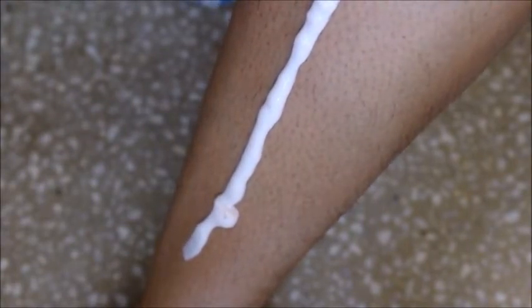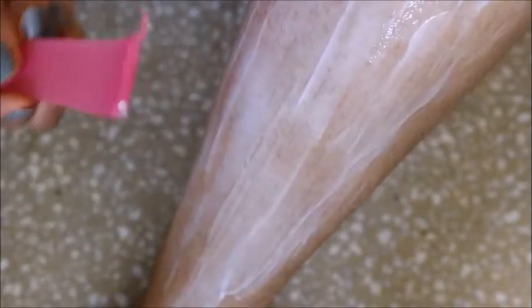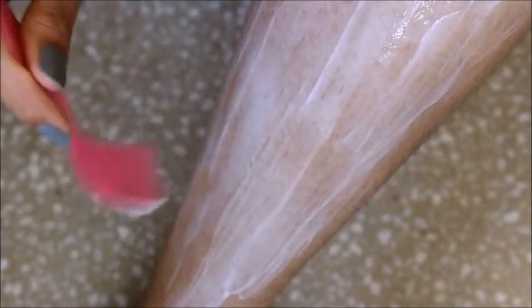I'm going to take the spatula and spread the cream like this. Then I'm going to leave it for 5 minutes and let's see how it works.